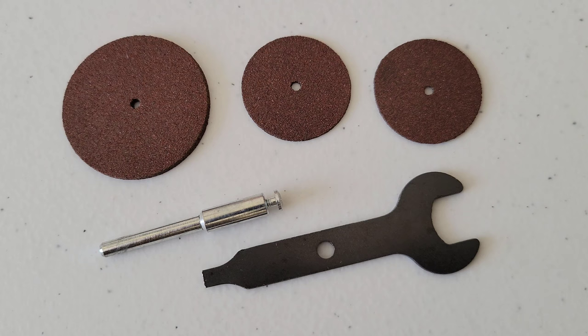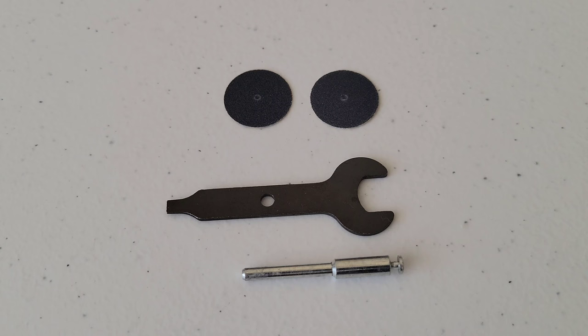We also have one 1¼-inch cutoff wheel, two 15/16-inch cutoff wheels, the mandrel that works with these cutoff wheels, and the wrench/flathead screwdriver tool. These can be used to cut bolts, screws, sheet metal, thin wood, and plastic. To use them, take the flathead screw out of the top of the mandrel, place your cutoff wheel, then reattach and tighten the screw.